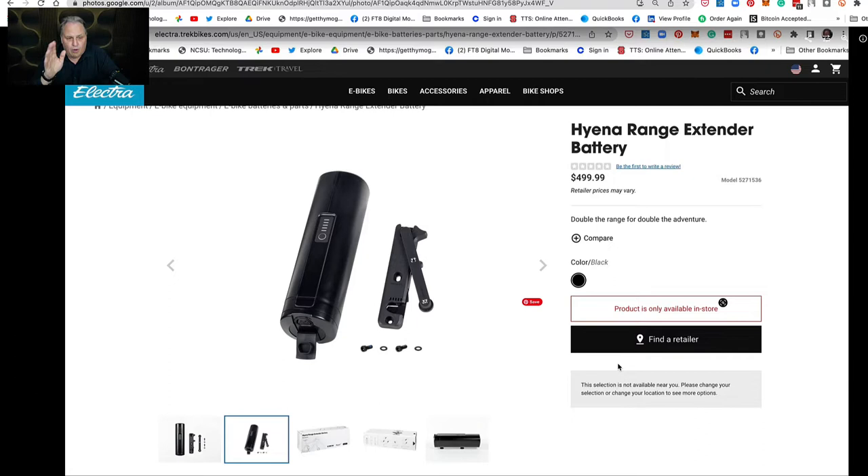Now, what I've learned from people in the community is that not all the bike shops are up to speed on this because they haven't sent a memo out on this bicycle related to it. So you may have to show them this video to get help.